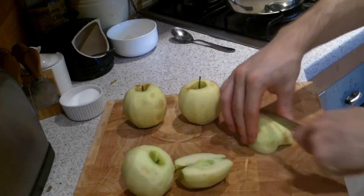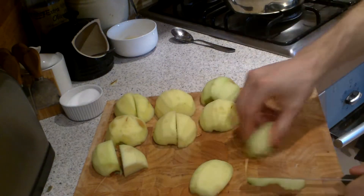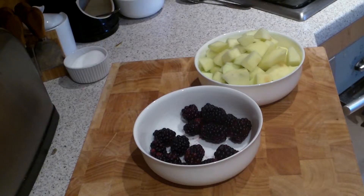Cut your apples into quarters, remove the stalks and pips, and then quickly dice them up into eights. So there you go — all your diced apple and your blackberries.